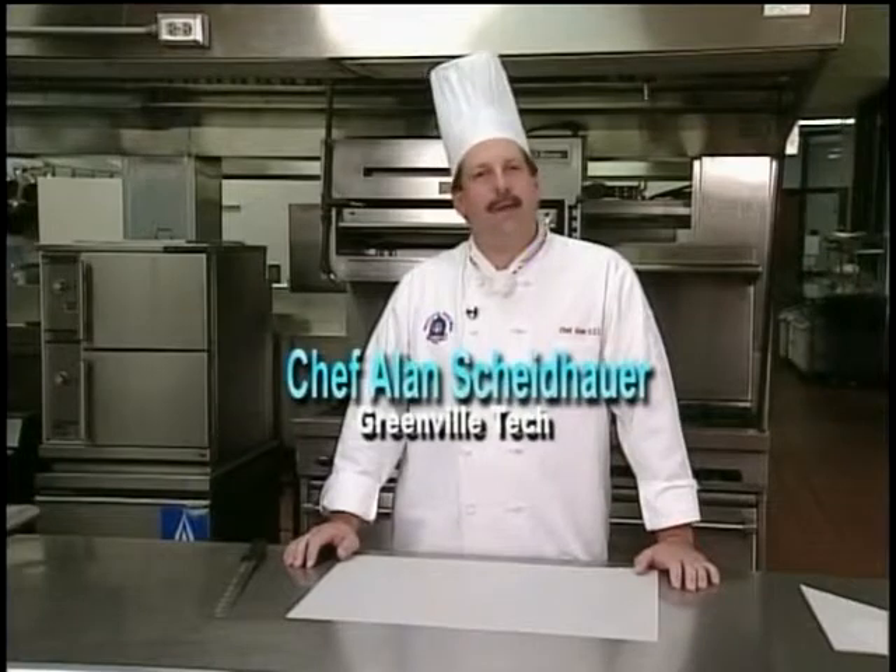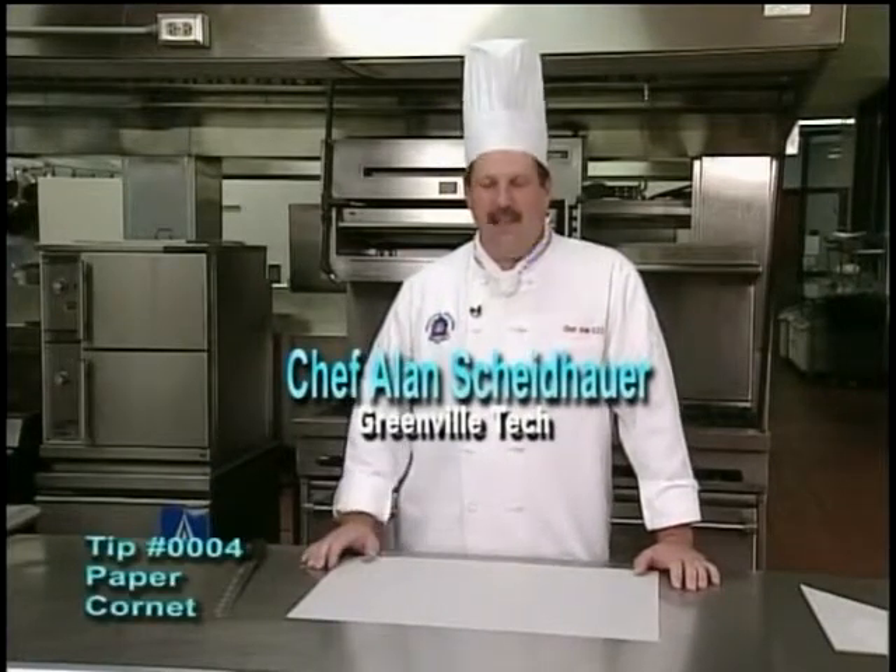Today's quick tip is going to be how to make a paper cornet. This particular technique is something that we teach in our bake shop production class within our baking and pastry program. It's a pretty simple technique.